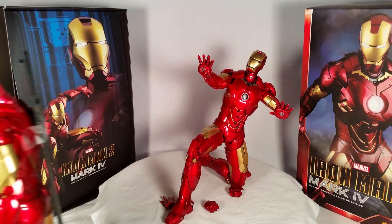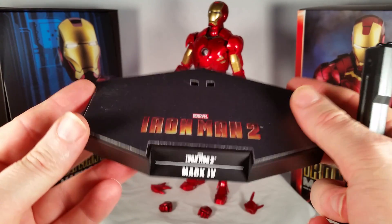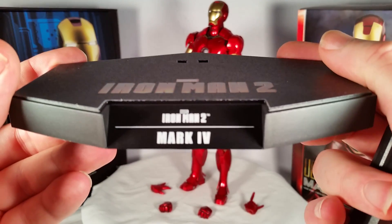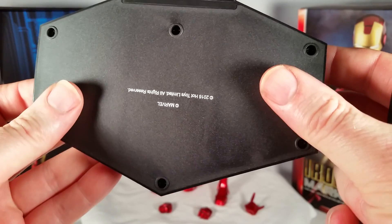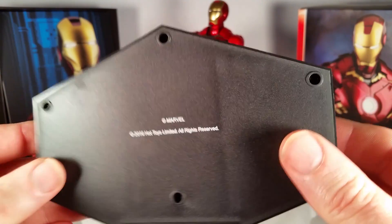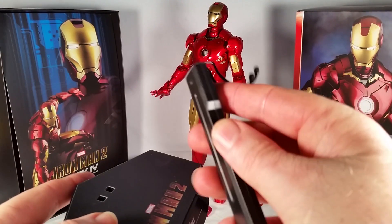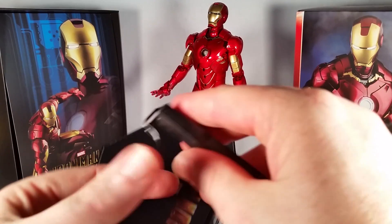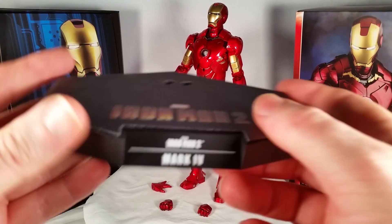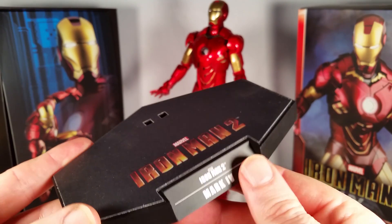Also, just like the Iron Man Mark VI, he comes with the new seven-sided stand that says Iron Man 2, Marvel, Iron Man 2 on it — Iron Man 2 Mark IV right there. And down here it has Marvel copyright 2016, Hot Toys Limited, All Rights Reserved. And it comes with this figure display stand. The crotch stand goes in between his legs and you can lift this up to put them up a little higher. One thing different between this and like the others is this is not metal — that's black plastic right there.